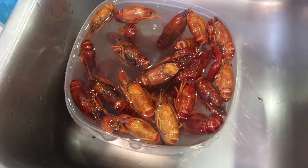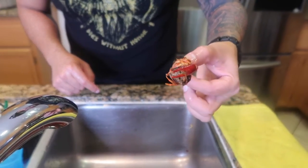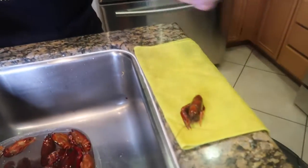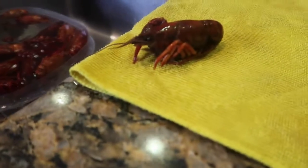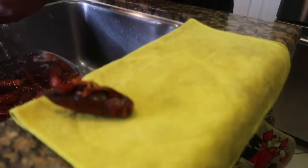Wait — it moved! Now they're coming back to life! No, they're dead. They drowned. This one moved! No it didn't — it didn't move! It just bit me! Okay, they're coming back to life.